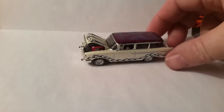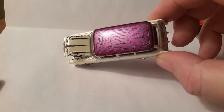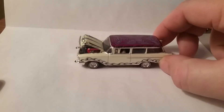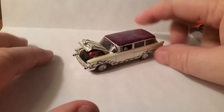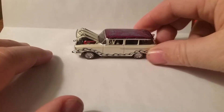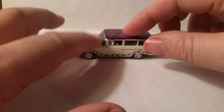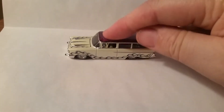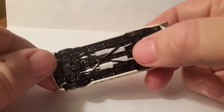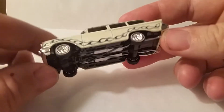So this first one is a Pearl White with the West Coast tampo on the roof. They have an opening hood and a fairly detailed engine. They also have a feature of lowering and raising — a pretty neat little feature. Notice that the suspension just sinks down into the body. Pretty cool.